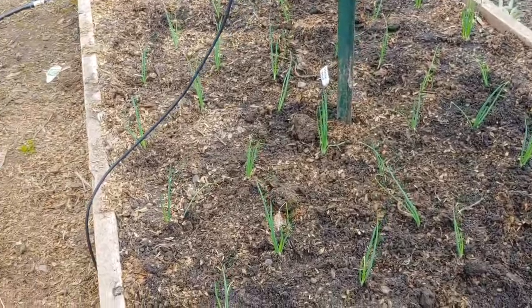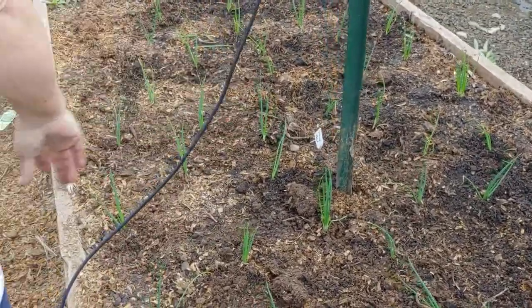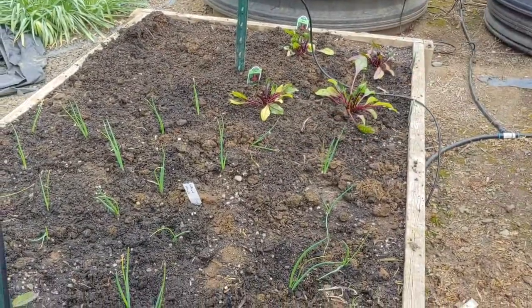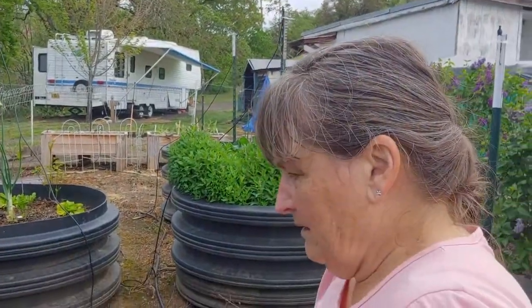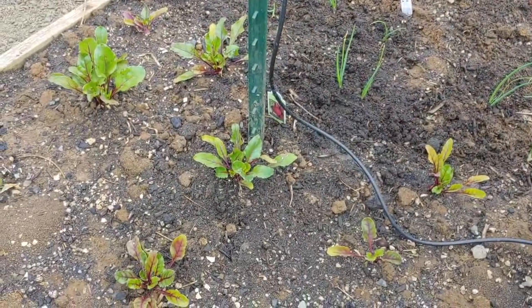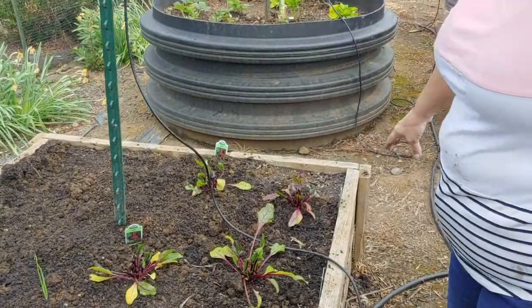Go ahead, tell us what you got here. Walla Walla onions here, and more Walla Wallas over there. Why did you put them in two different places? You like a lot of onions! And these are beets — these are beets. I planted these different kinds at the same time.